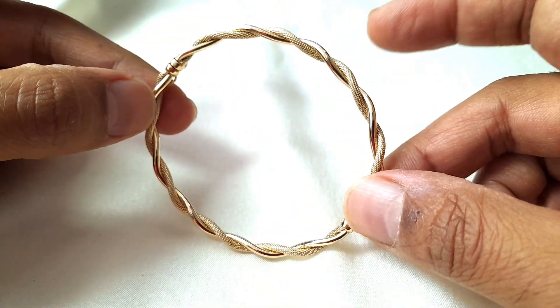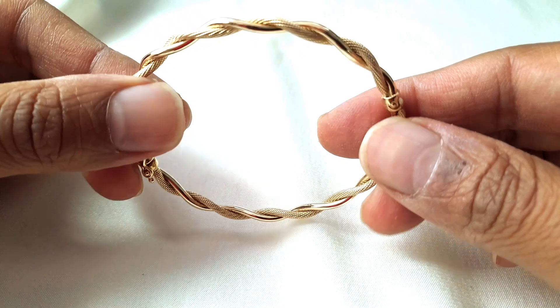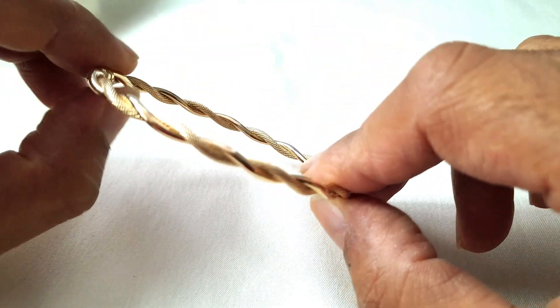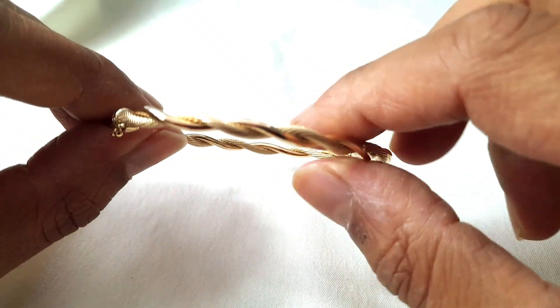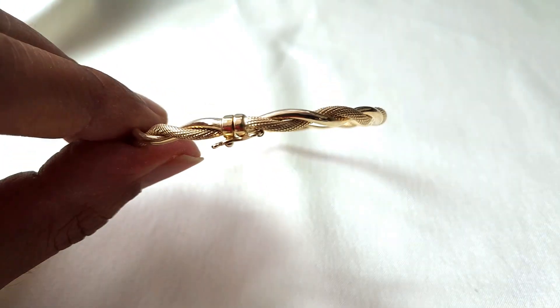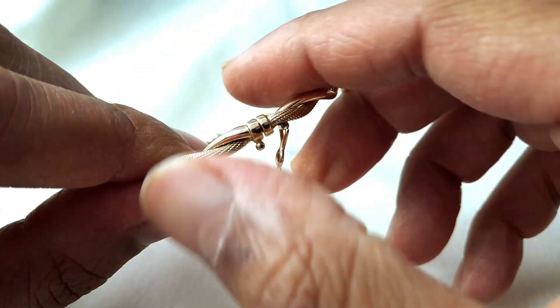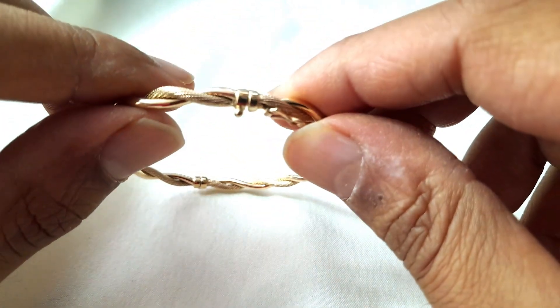Hello everyone, today we have this brand new nine karat gold bangle. It's got a fancy pattern where you've got one tube that's plain and then you've got another tube that's got a twisted sort of rope pattern.